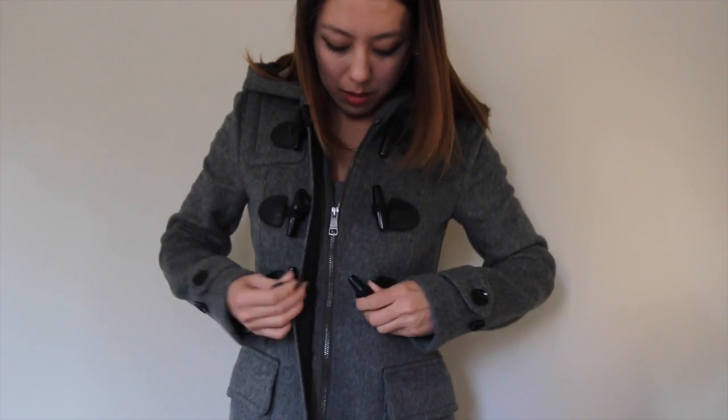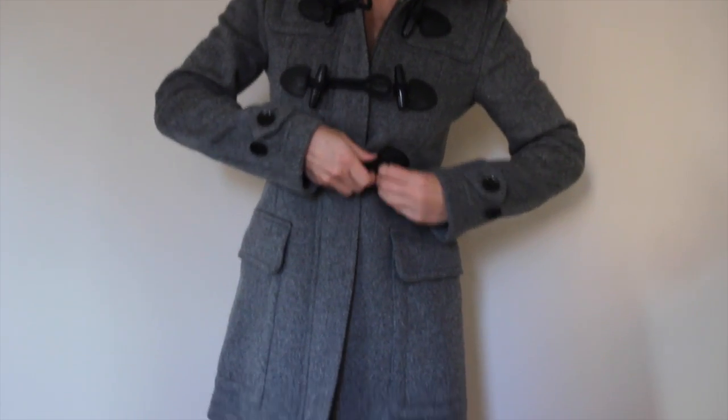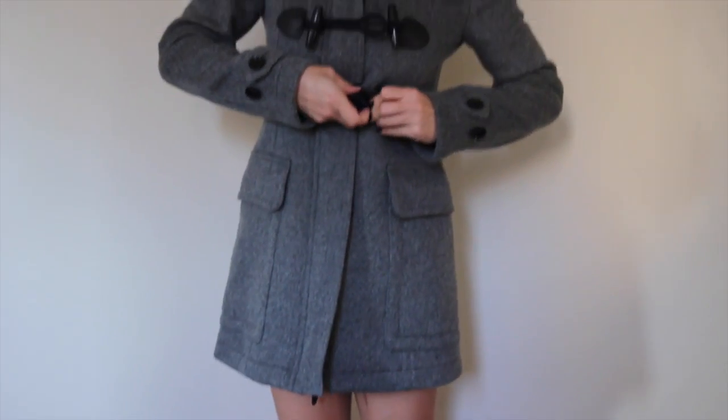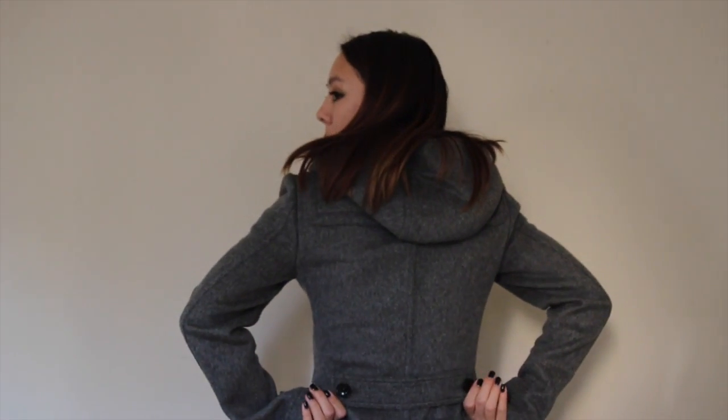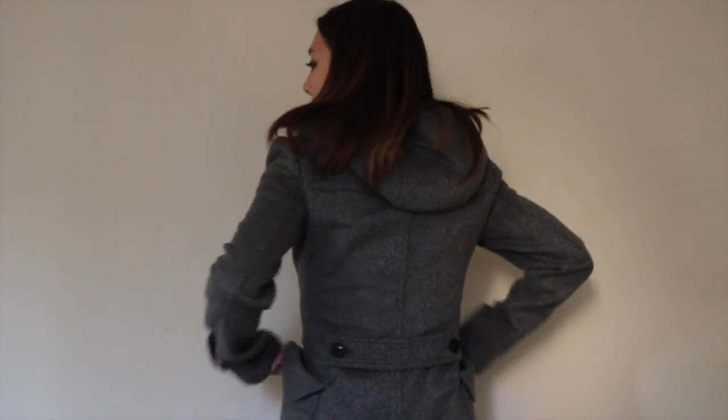This is what it looks like on. I'm 5'4", so you can see it goes basically mid-leg length, which I think is pretty flattering. It's not too long to make you look shorter than you already are. And the back has more structure because of this back piece that's pinned, so it kind of flares out down here.